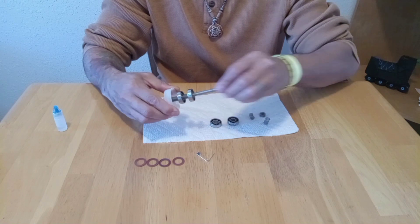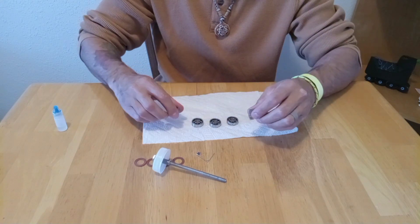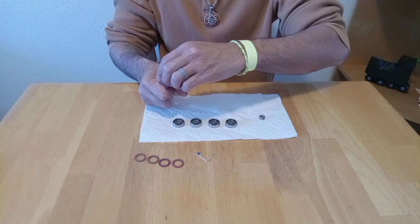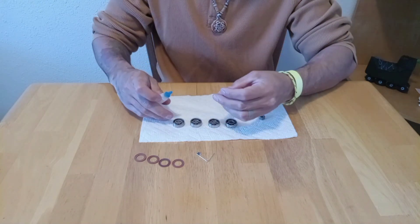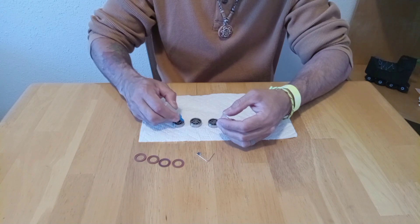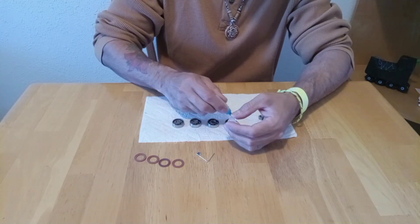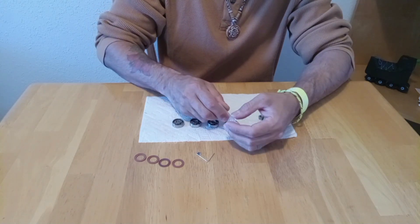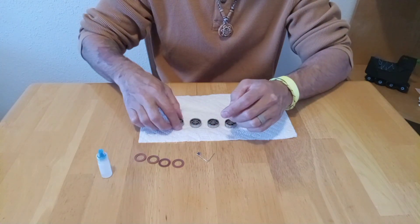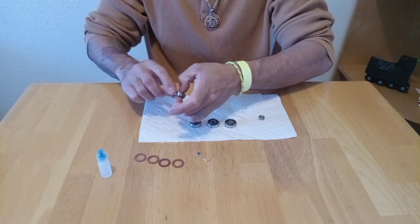Now the bearings are dry. It's time to lubricate them and put them back together. I am going to use this oil that I got with the last bearings I purchased — I'm not sure of the brand, it's just oil — and it works really good. Only a few drops for each bearing does it. After all the bearings have a little bit of oil, I like to spin them so that the oil gets spread around the bearings.